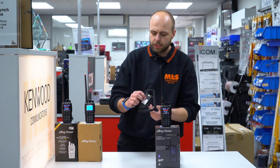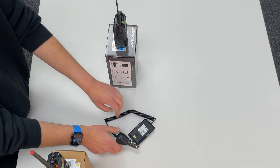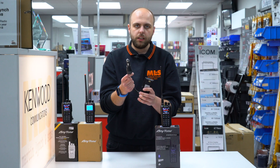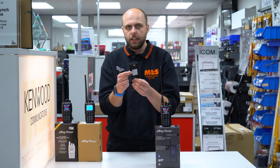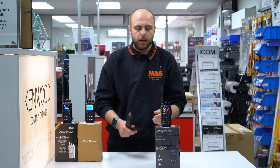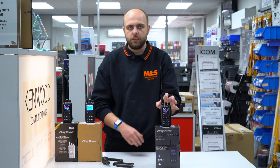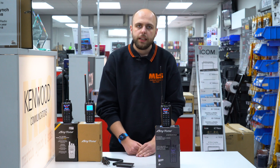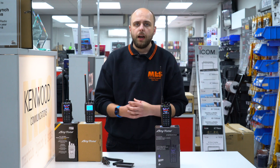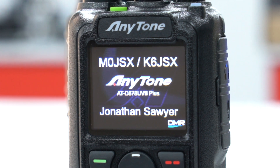And also we have the battery eliminator. So if you wanted to use this in the car, you can very easily just clip that onto the back of the radio, plug that into your cigarette lighter socket, and power the radio whilst mobile without using any battery at all. I have to say though, the battery does last a heck of a long time on the radios. AnyTone have been quite renowned for their battery life — you might probably get a good day or day and a half of use out of the radio without recharging. But we also have spare batteries available from stock as well.